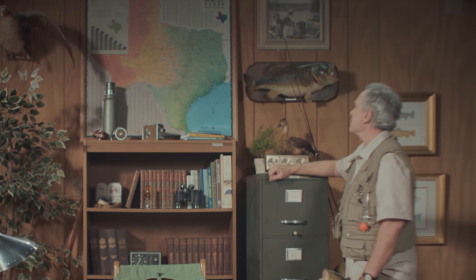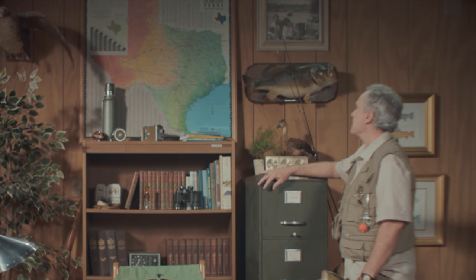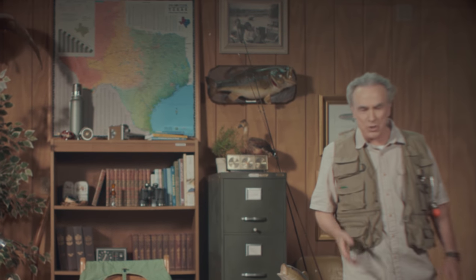Texas lakes — no doubt about it, we love them. They are a part of what makes Texas, Texas. Hi there. Now you may love boating or swimming, or if you're like me, tossing a line in the water and trying to pull up a big one.